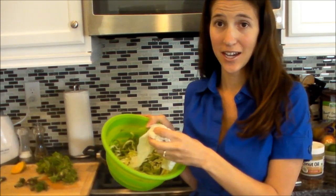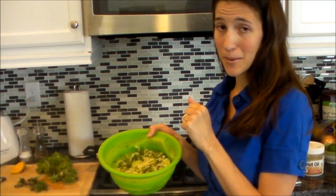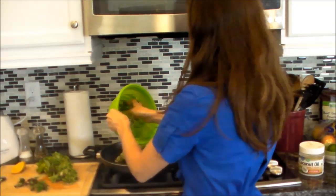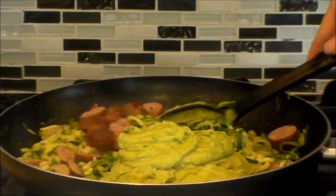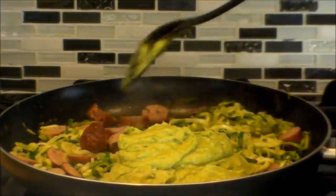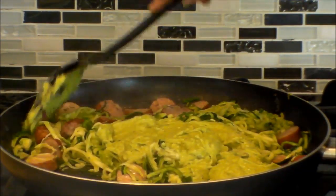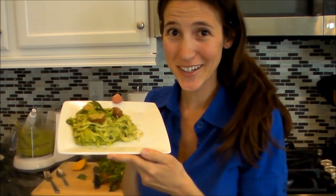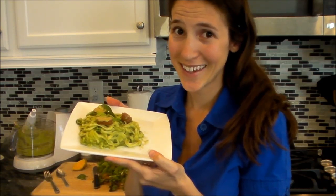Lastly, we're going to pat down our zucchini with some paper towels to get some of that moisture out, then heat up a pan to medium with some coconut oil. Add the zucchini to the pan and fry it for just about 2 minutes until it's warm. Then add our sauce, mix it all together, add our meat, and we have our meal. We grilled up some natural chicken sausage and added our avocado sauce. Here's our final product of the zucchini pasta — you can add some basil or cilantro on top to make it a little fancier. Enjoy, and thanks for watching!